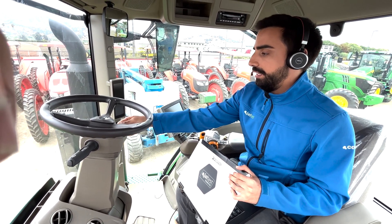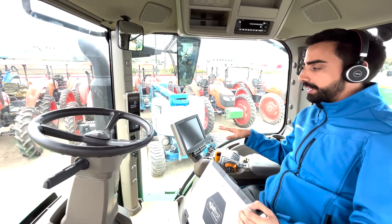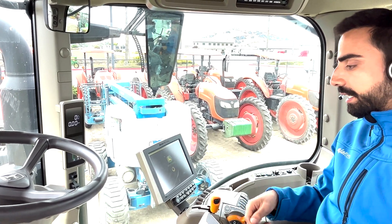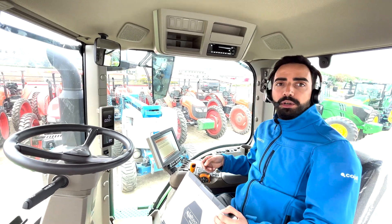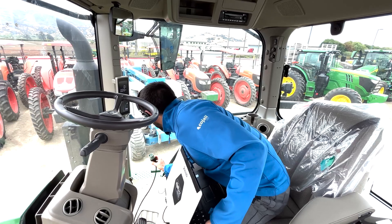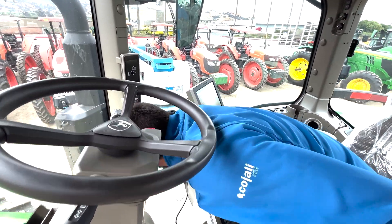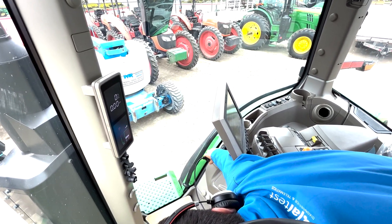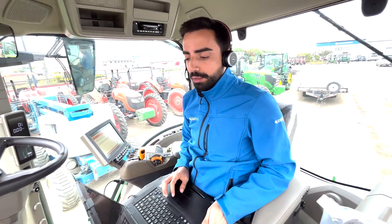We are going to turn on the tractor. It doesn't look like the previous screens — it's loading. Now let me connect to the tractor. Remember that we always need the key on. Now I'm going to connect the 9-pin connector that we use for John Deere, and let me do the scanning.